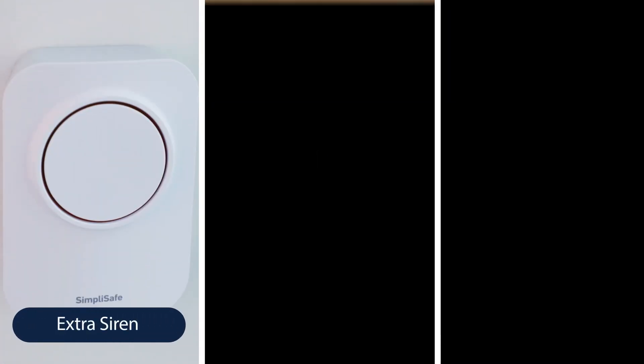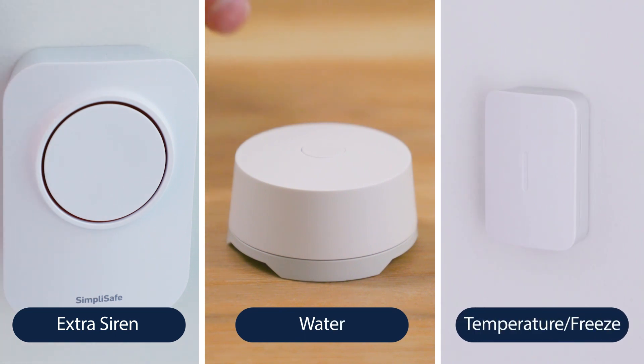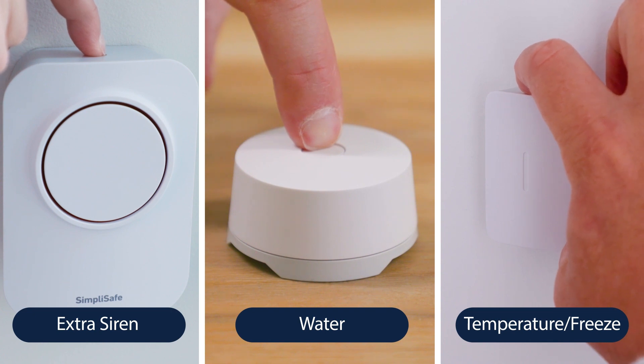To test your extra siren, water, and temperature/freeze sensors, press the test button on the top of each sensor. Listen for the base station to say the sensor name to confirm — for example, freeze sensor.